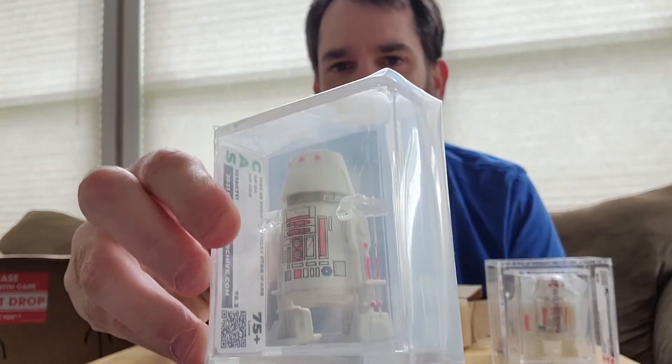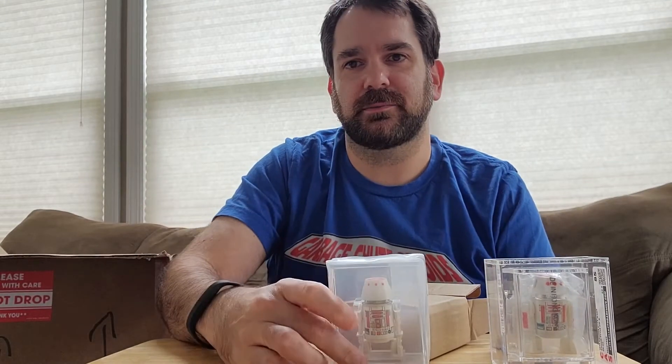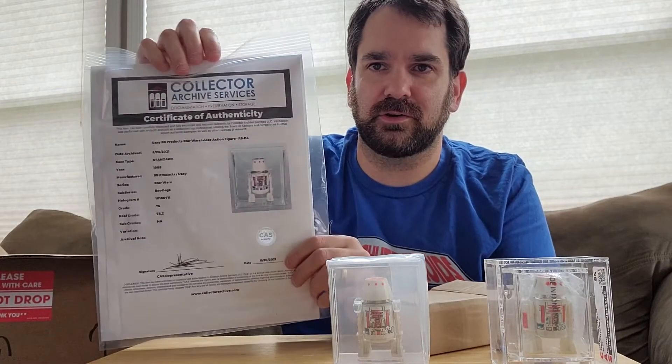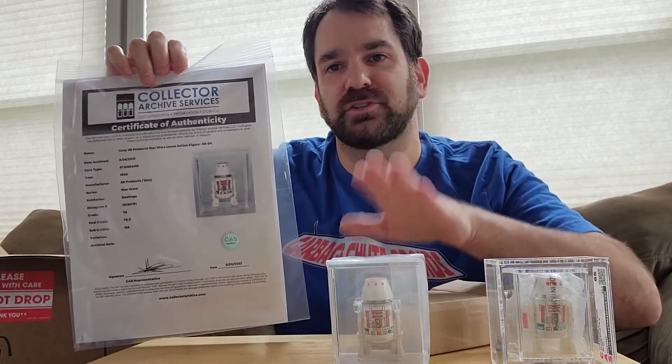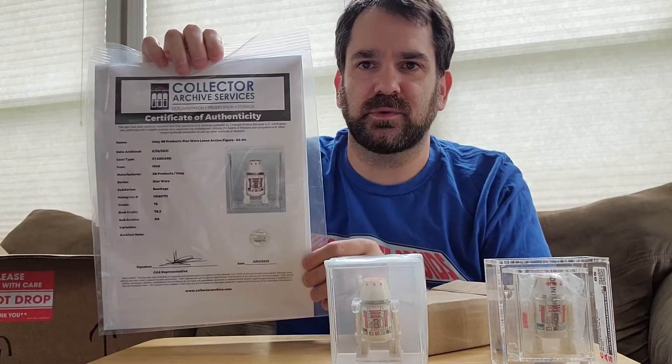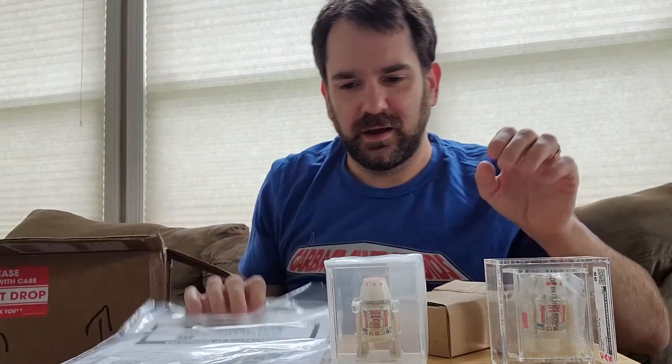This got a 75 plus grade, which again, for a piece like this that's hard to find, I was super excited with that type of grade. And also, you'll notice instead of coming just with a statement of archival, it actually comes with a much bigger certificate of authenticity, just because of the nature of the item. It's a little bit more expensive, but it comes with the whole big COA as well.